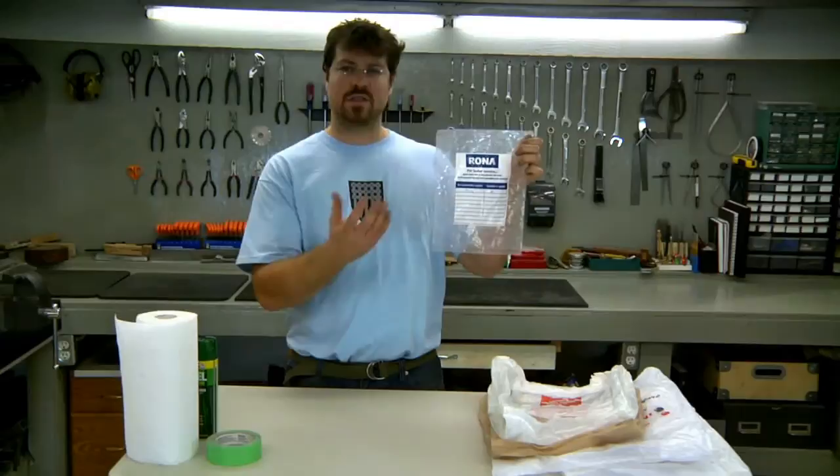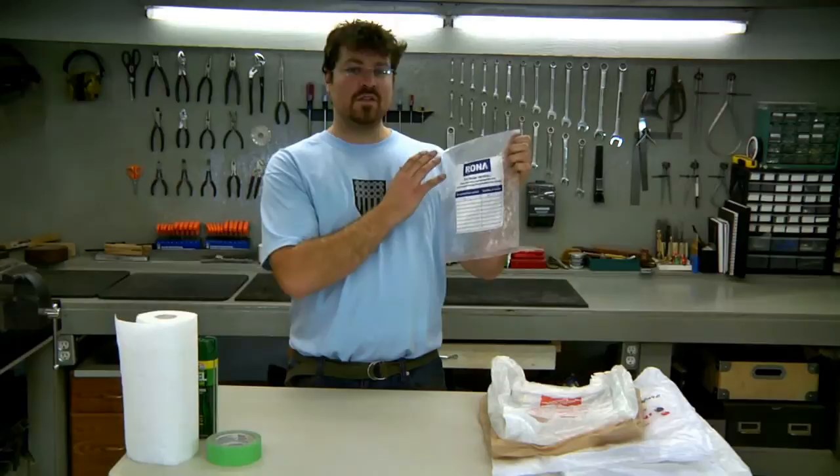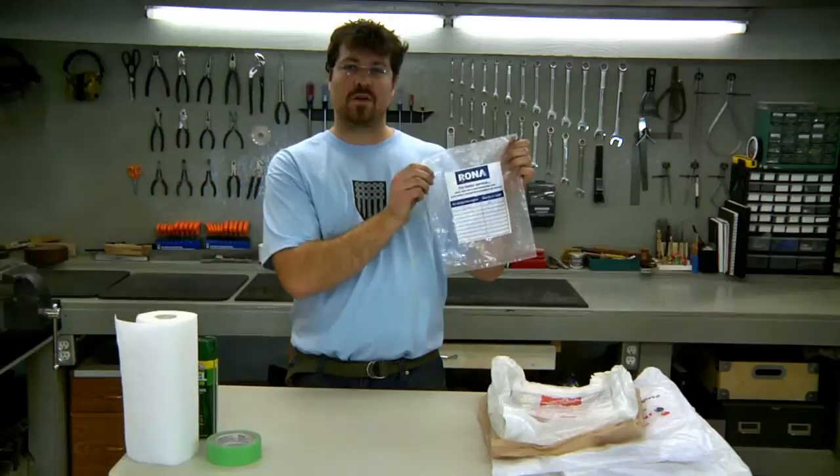This tip works surprisingly well. When you've got a plastic bag like this that you're going to be putting some parts into — or something, depending on your scene — and you want to remove just the brand name from it, you can easily tape this off so that you can remove just the brand name and leave the rest of the logo there.